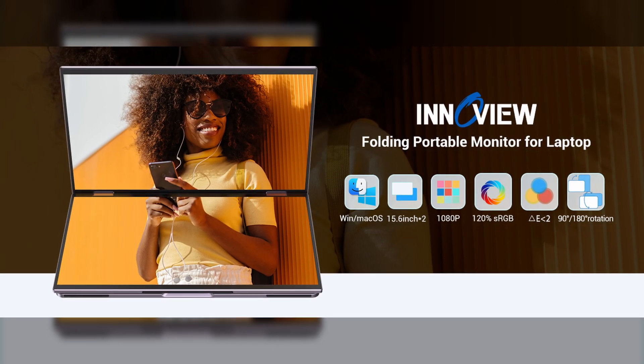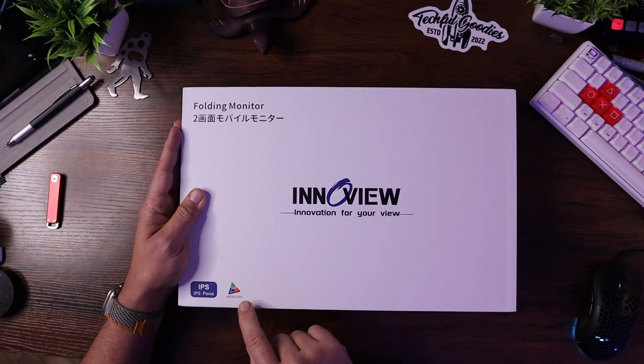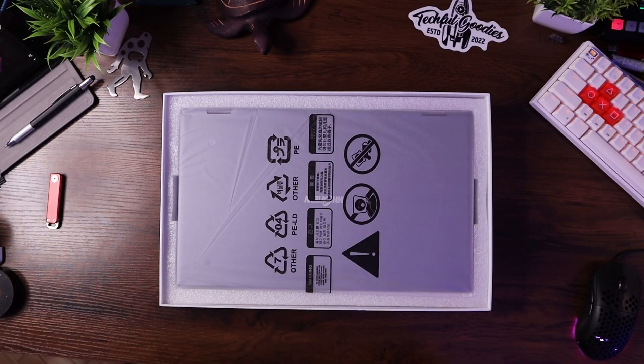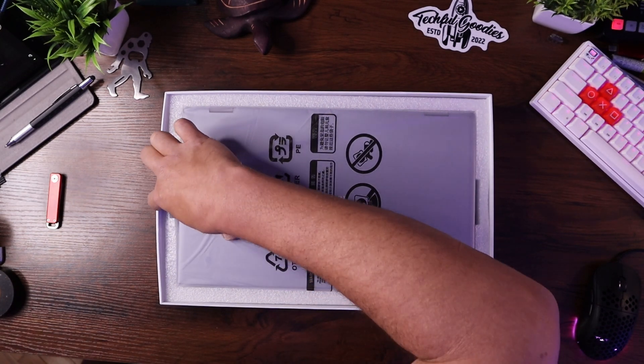The folks at InnoView sent this over for me to take a look at, try out, show you, and review to see if it's something we feel would be good. A couple of things that are nice about this: it is a dual folding panel, which means it's two monitors together. They are both IPS panels and they are sRGB 120%. So in the box, we have the monitors themselves as well as some cables.